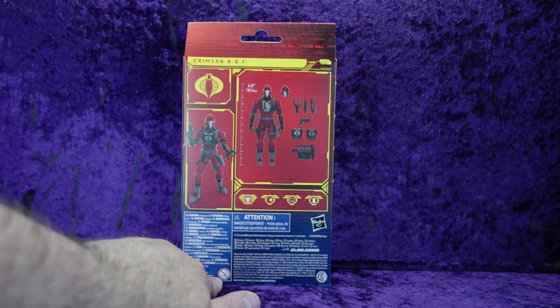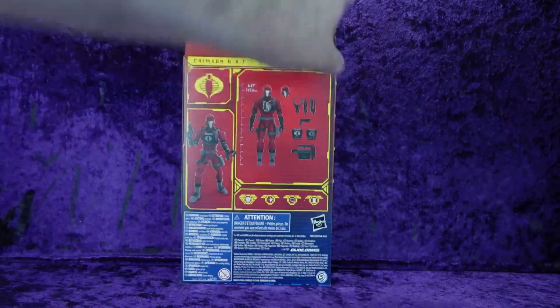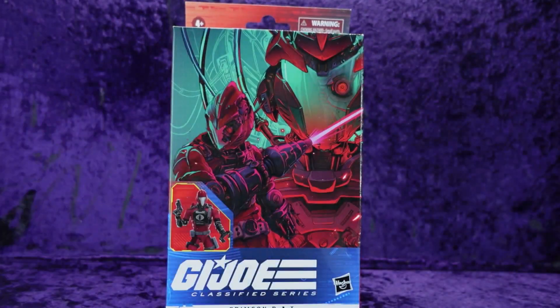Ages zero to three — you know what that means. If your child is not born yet, they shouldn't play with these toys. GIJoe.com, Hasbro on the bottom. More legal jargon, barcode. Let's get him out of the box onto the pedestal and we'll have a look.